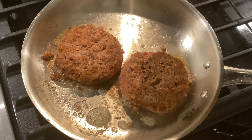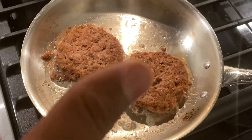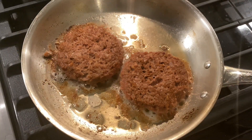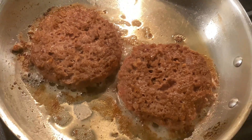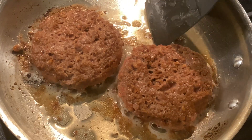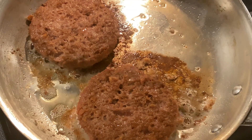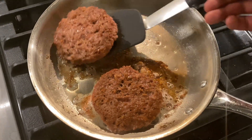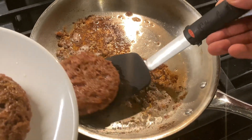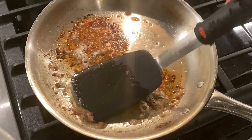They're sticking a little bit, but I'm going to go ahead and flip them. Got the burgers flipped, so I'll let these cook for an additional four minutes on this side. The burgers should be about done now — it's been about four minutes on each side like the box says. I'm going to turn off the heat and take them out. They stuck a little bit, but not too bad. A non-stick pan would probably solve that. Look at that — you can see a little bit of the plant juices because they are medium well.